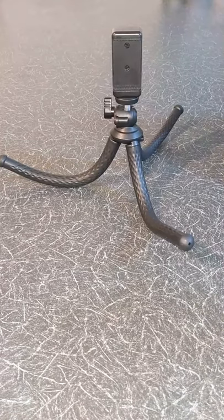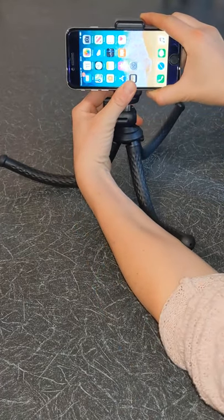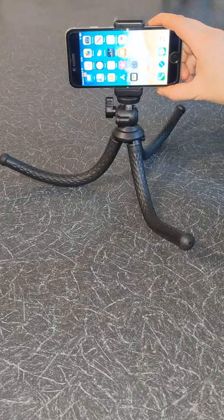I will now connect my phone to the phone holder. To do this, simply extend the phone holder and put your phone inside. The phone holder can be extended to accommodate most size phones.